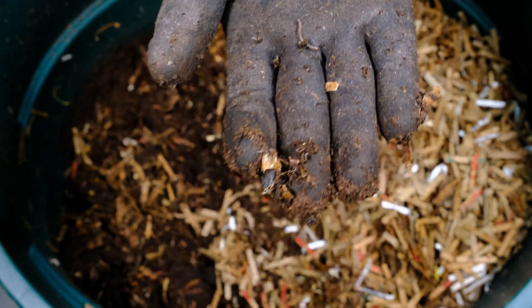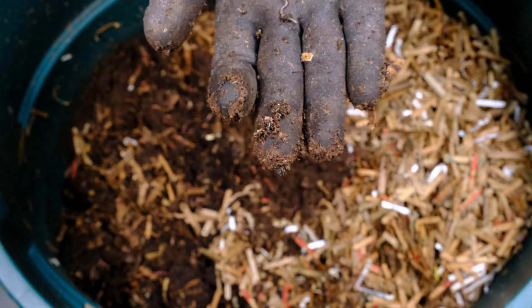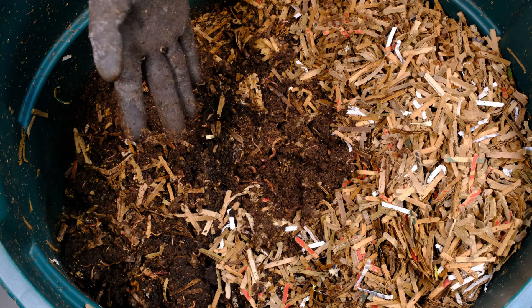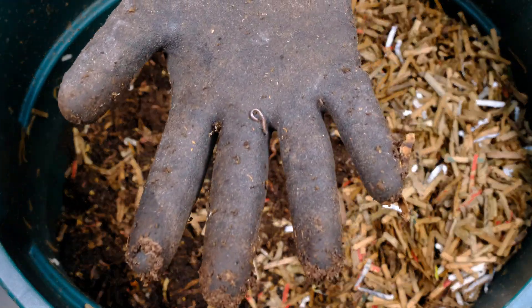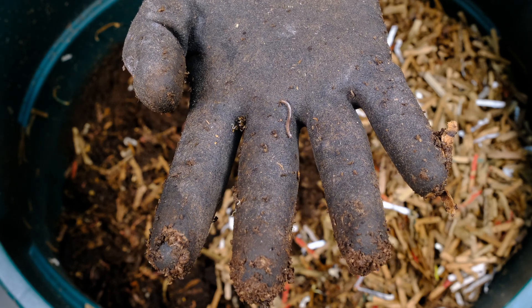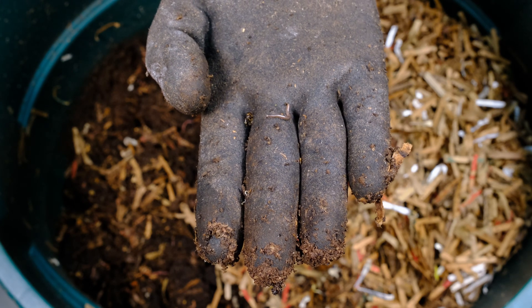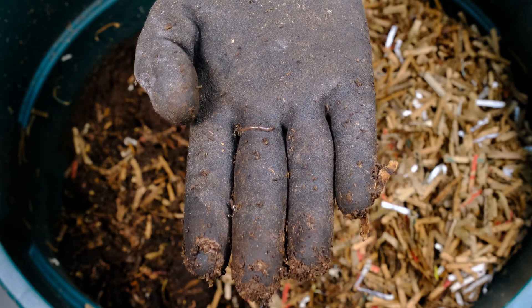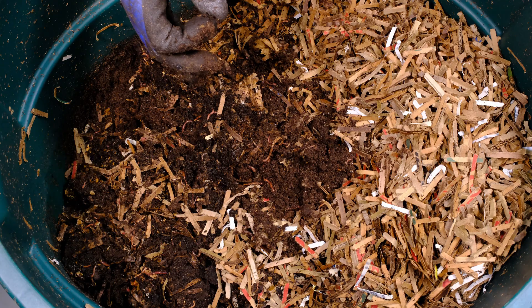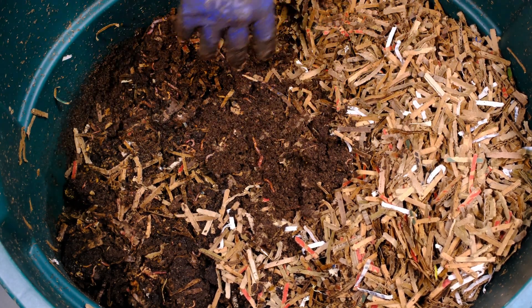Those millipedes are composters found all over the system — there's a bunch of them in here, all over my gloves too. They break down material, are harmless to your worms, and are actually good composters. Someone once asked if you could make a bin filled with just millipedes — I've never tried, but one bin I had was heavily populated with them and they really seemed to help. Don't be upset if you find them; they're perfectly fine. Centipedes, however, are bad — centipedes will eat your worms.